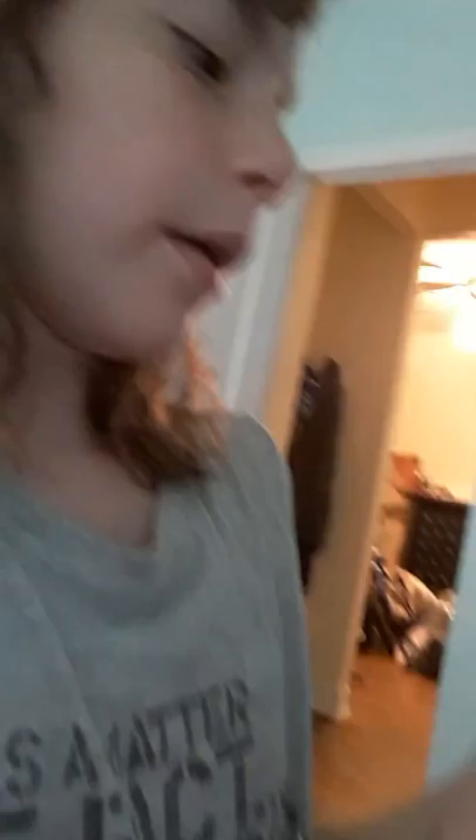Hello guys, my hair is a mess, don't mind it. Intro time in three, two, one! Today we are doing a squishy collection and let's get started. I have nine squishies in all and I'm trying to speed this up because my mom is gonna be home soon and I want to hang out with her, but I need to do this video first.